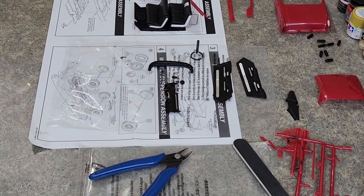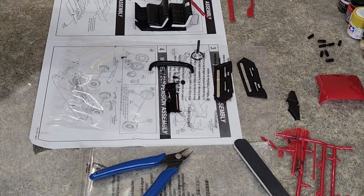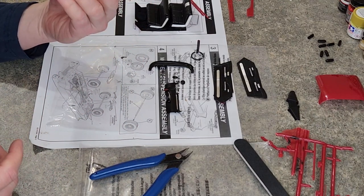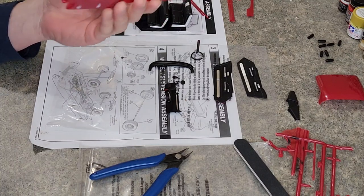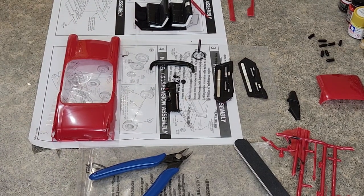Well hello everyone and welcome back to the Atlantis 1957 Cadillac Eldorado Brome build. It's been a while — I kind of forgot where I left off here. But in today's episode we are gonna sand down this filler on the back of the fins and give the entire body a nice sanding, kind of take out some of those scratches with some finer grit sandpaper. Let's get right to it.